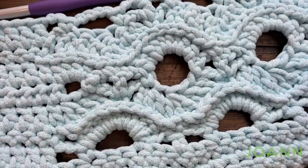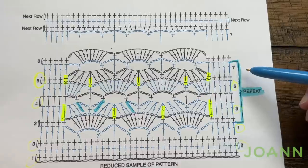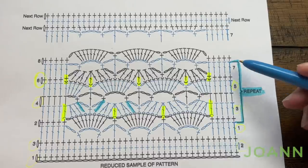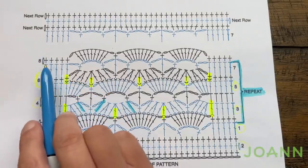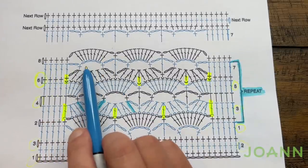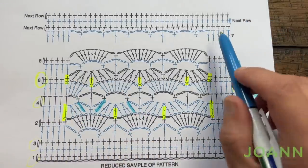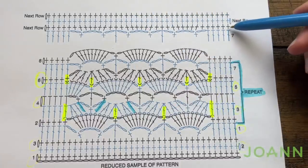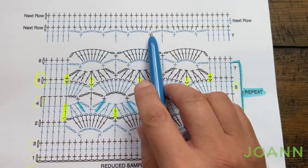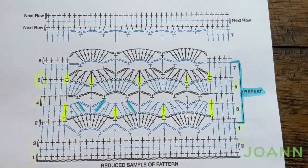So what we need to do now is repeat rows number two through seven — you just go back to number two and do two through seven until the blanket is measuring a total of 48 inches or 122 centimeters. Once you have that height done you're ready for the next row. You need to end on a seventh row. The eighth row is the same as row two — they put it here just to show you the indication on how things get repeated. The next row fills in the open spaces, then the next two are just single crochets.